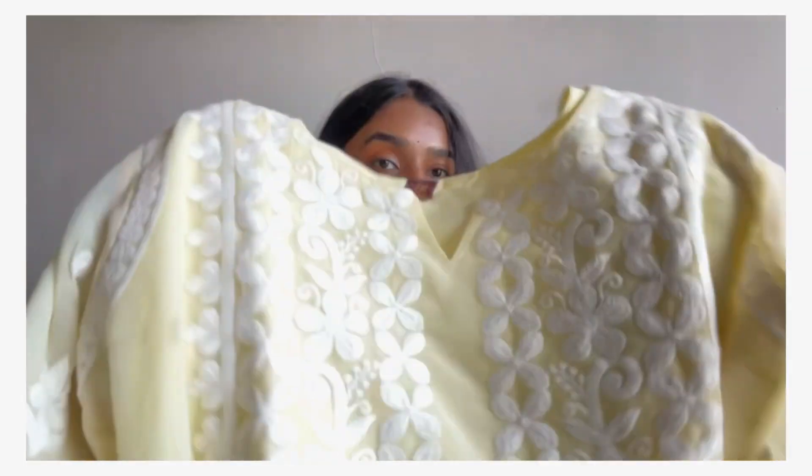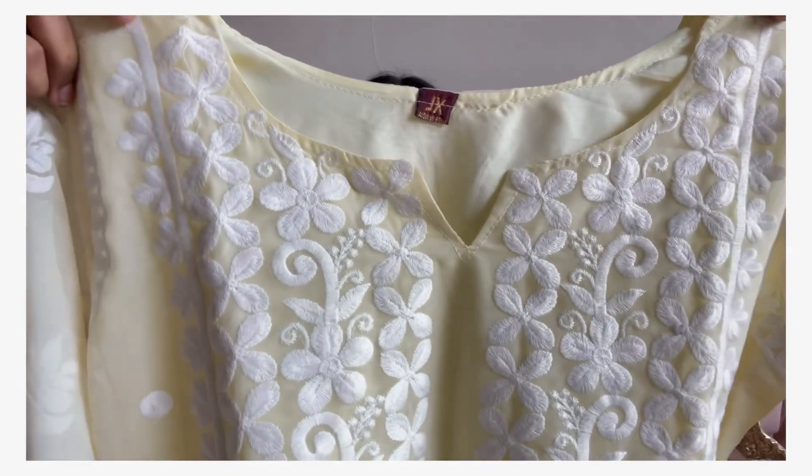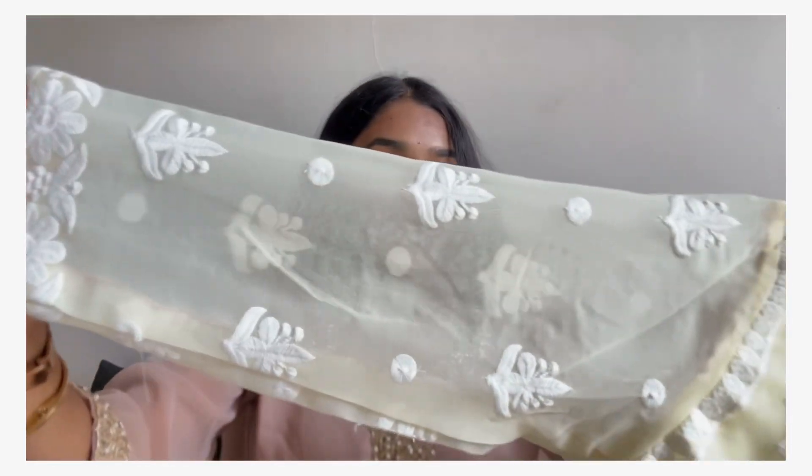First up, we have this chikankari kurta set. We get a kurta and palazzo set. Starting with the kurta — it comes in a georgette fabric material with a round neck pattern and three-quarter sleeves, and we also get embroidery flowers on the sleeves.